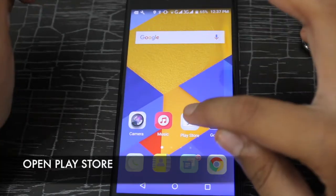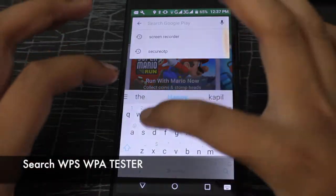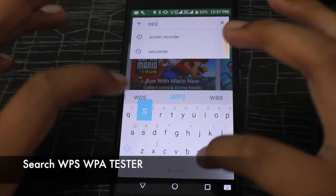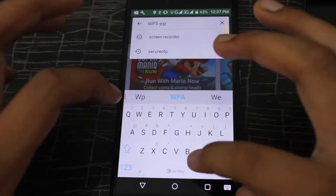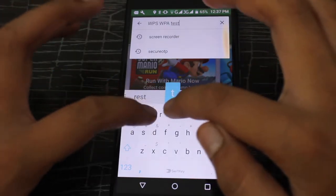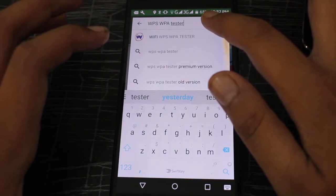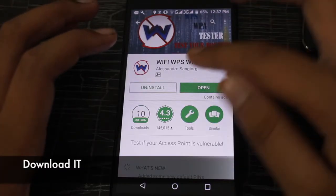So first you have to click on the Play Store and then search on the search bar for WPS WPA Tester. Then click on it and download it.